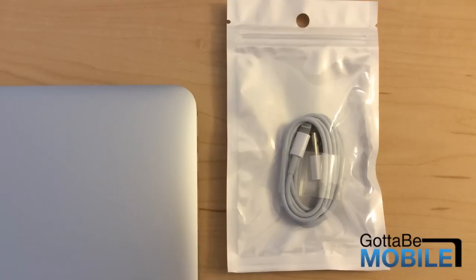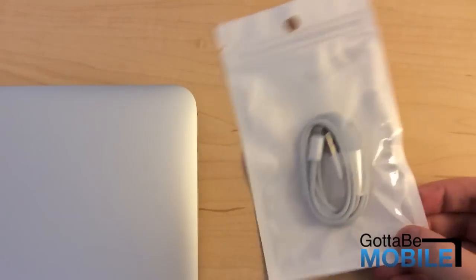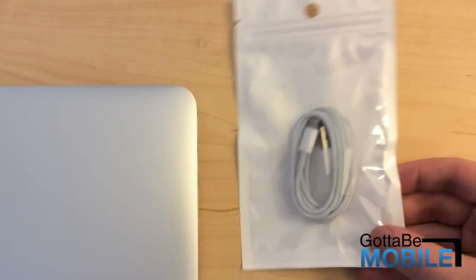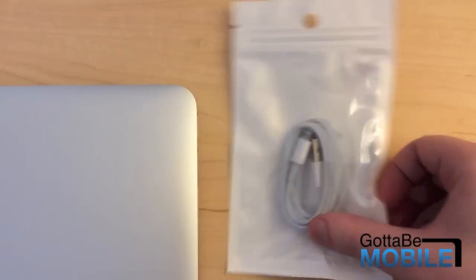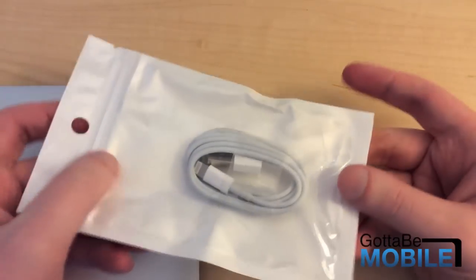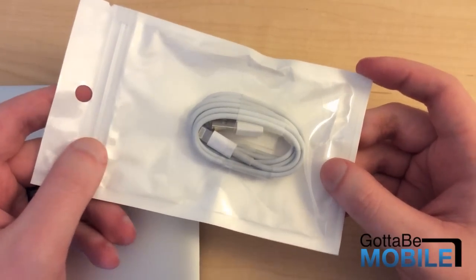Hey everyone, this is Craig with GottaBeMobile.com. Right here in front of me, you might think it is just a normal lightning USB cable for the iPhone. It is a USB lightning cable, but it's a reversible USB lightning cable. We got our hands on one of these from a company based in Hong Kong called Truffle.